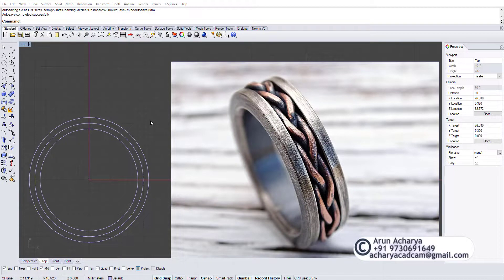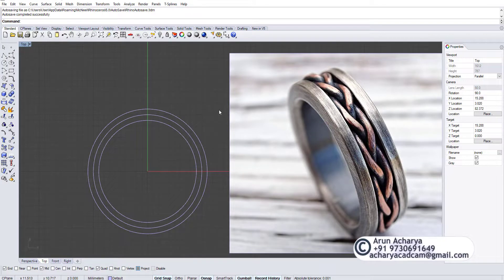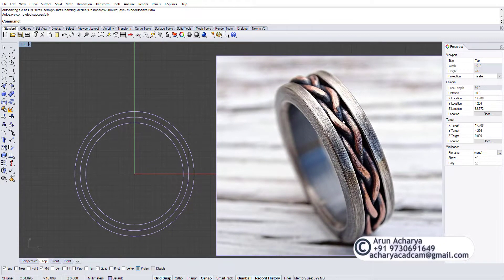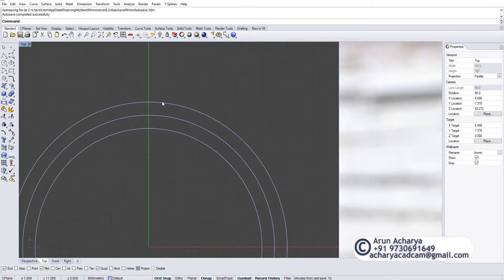Welcome to another video. Today we're going to see how we can do this braided ring. The most important part is to understand this pattern. I'll try my best to explain how we can do such a pattern — which looks a bit complicated but in reality is very easy.